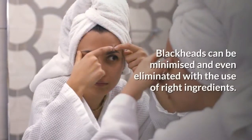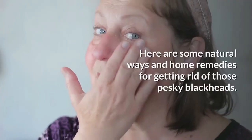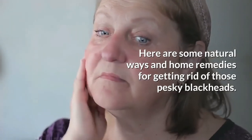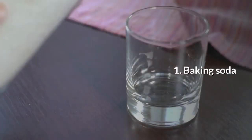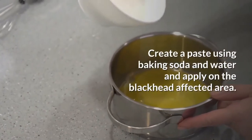Blackheads can be minimized and even eliminated with the use of the right ingredients. Here are some natural ways and home remedies for getting rid of those pesky blackheads. The first remedy is baking soda, a natural exfoliator.